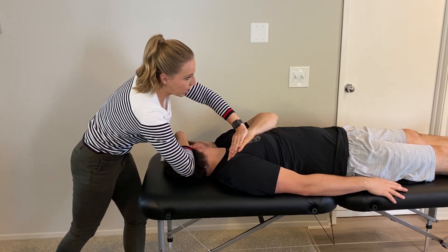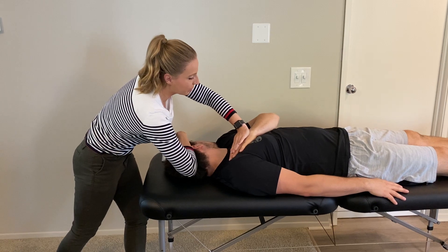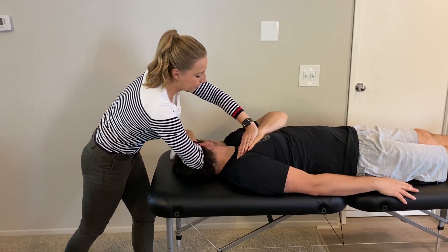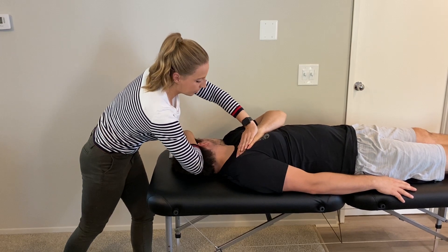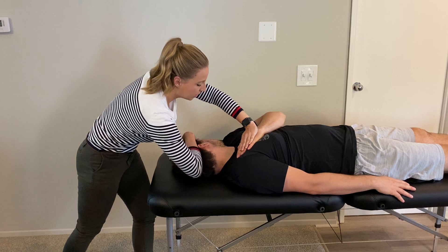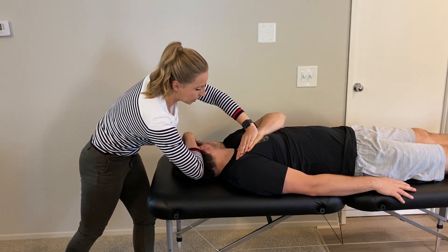He's going to relax completely. I'm passively stretching him, taking off a couple degrees, and then I want the patient to tuck his chin towards his chest and rotate towards the right side of his body.